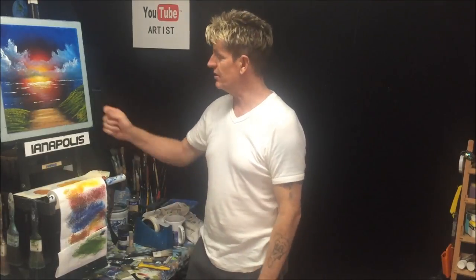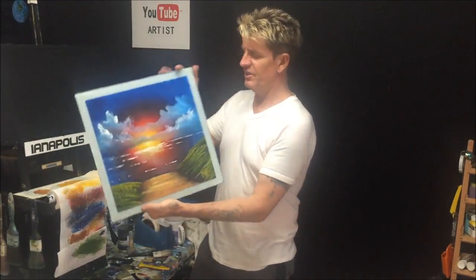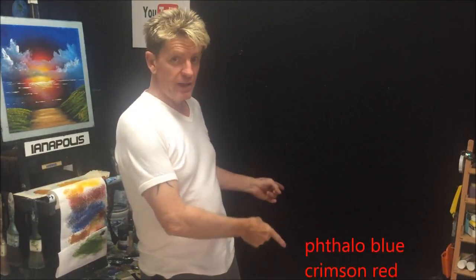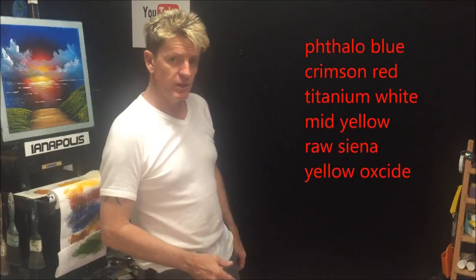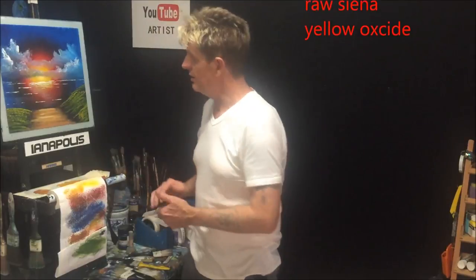G'day, this is Ian Harris from Australia, aka Ianapolis, your acrylic guru. Today I did a little experiment — I got one of my glass palettes and just did a painting on glass. It's a different way to do it, but all in all it's a tutorial on how to paint that painting, though you'll find it a lot better on canvas. Here are all the colours we're using — about five or six.